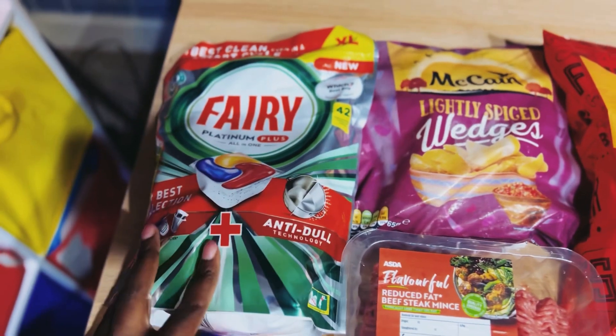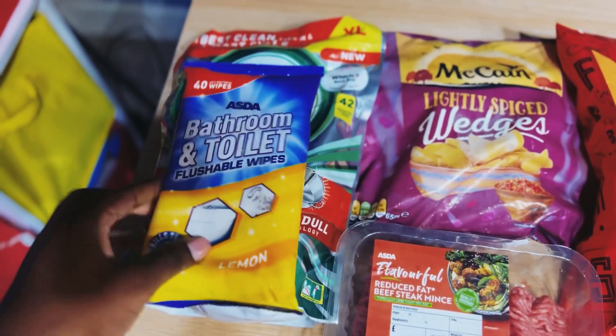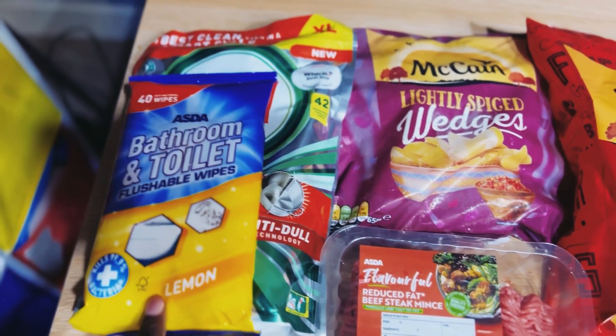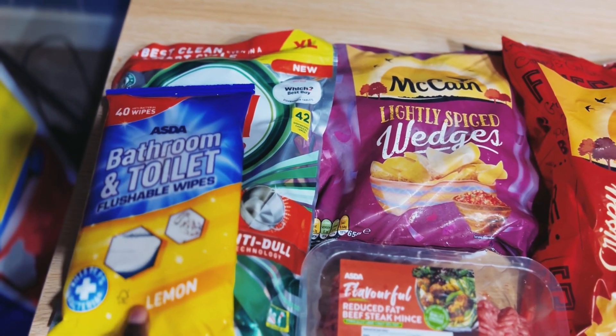Here we've got this ASDA bathroom and toilet flushable wipes — I love the flushable wipes.